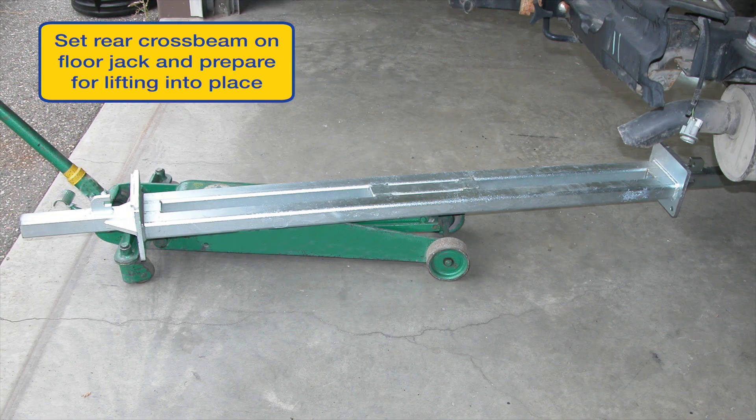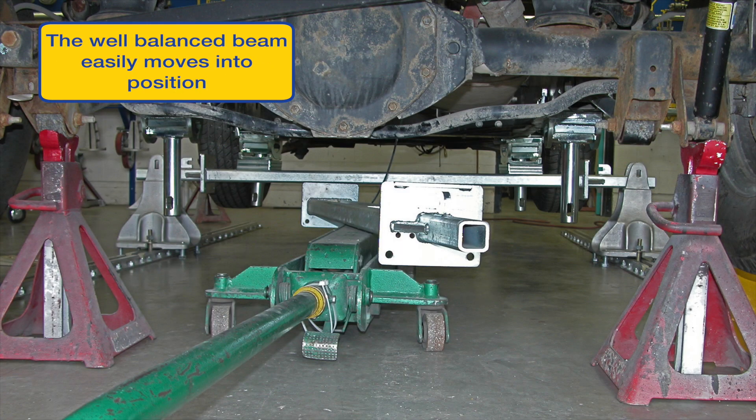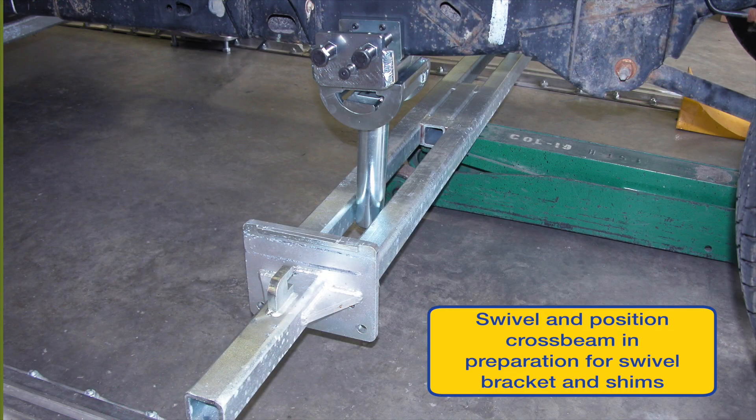Now move the jack to the rear and prepare to install rear anchoring hardware. Again, position the beam on the jack longitudinally for ease of installation. Straighten and position the anchor cross beam in preparation for the swivel bracket and C spacers as you did previously on the front of the vehicle. Position anchor cross beam evenly left and right, jack up, remove jack stands, and install R7 stands with anchor bolts as you did previously on the front end.